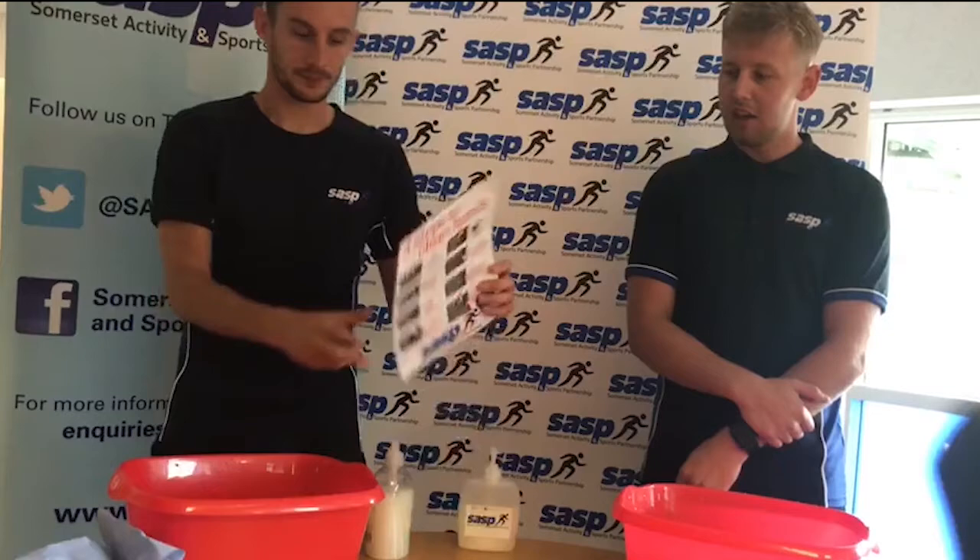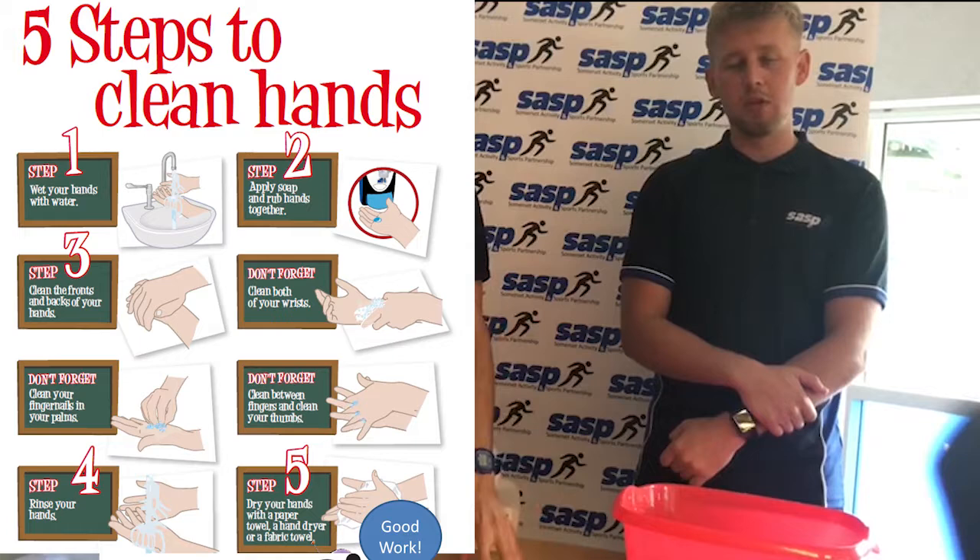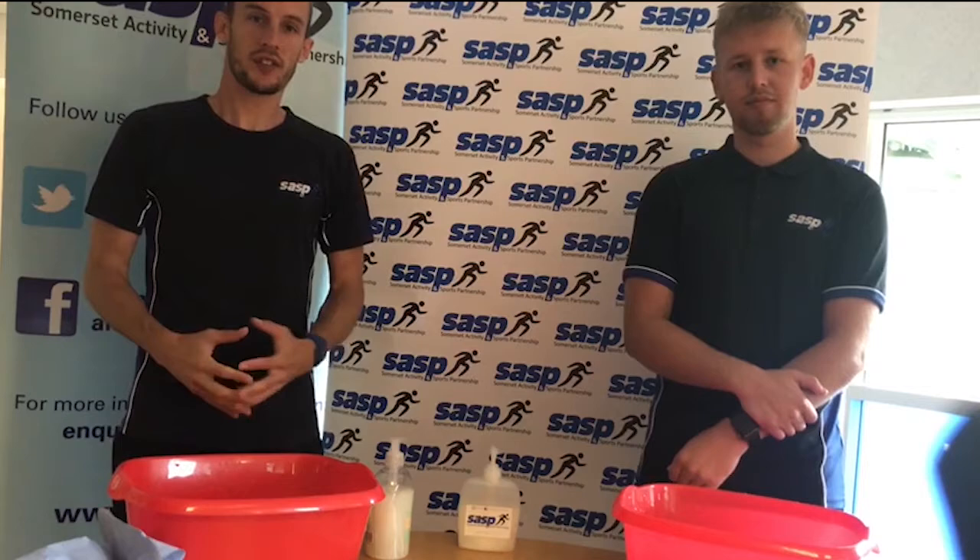How was your game of Germ Tag? If you didn't do Germ Tag, how was your Superbug worksheet activity? Hopefully you found either one of them good fun. We're now going to move on to our final activity, which is the five steps to clean hands. We have sent your teacher a poster that looks just like this, so you can see it as well. You might even want to stick it up in your classroom near your sink.